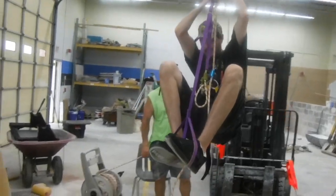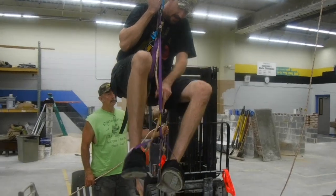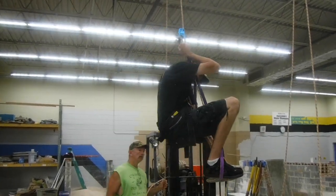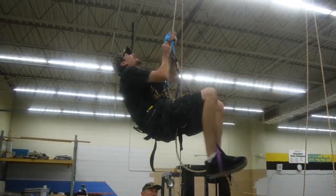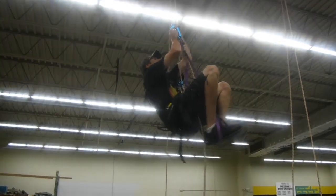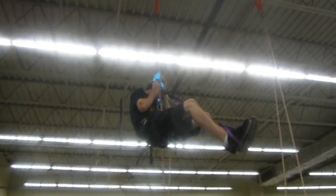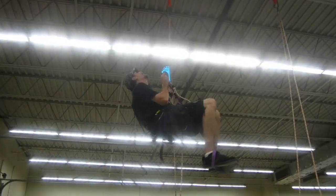And why do they call it a frog system? If you watch when he brings his feet up and his knees go out, it looks like a frog. And he's up into the light. Now we'll let him down a little bit so he keeps climbing.